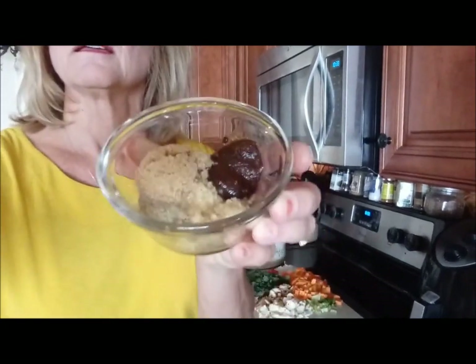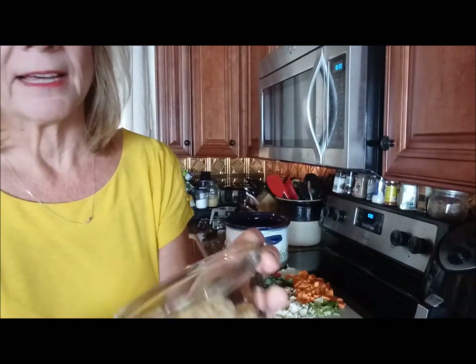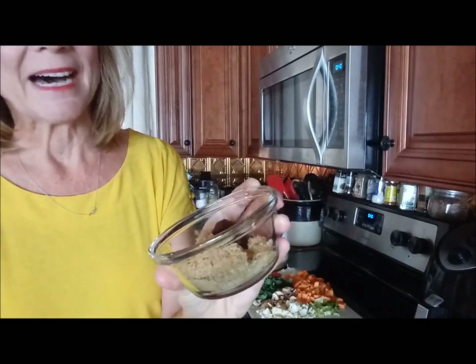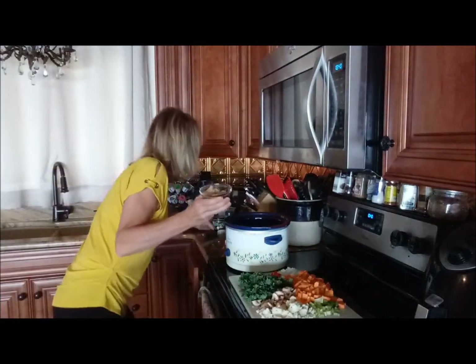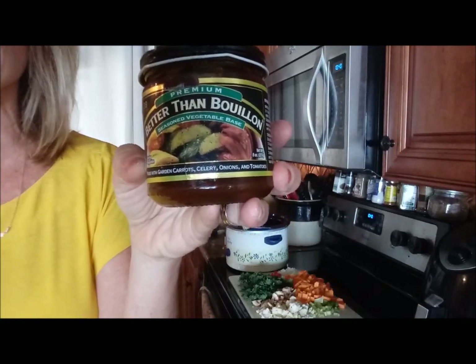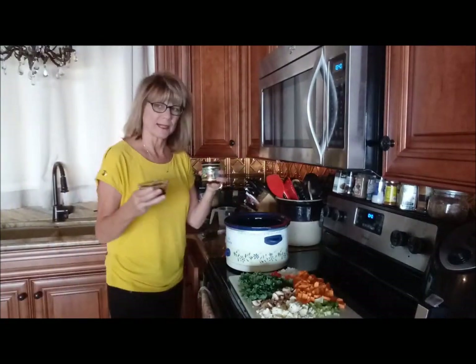My spice mixture — I have one tablespoon of brown sugar, which might sound strange to some people, but it really makes the vegetable soup. One tablespoon of minced garlic, and one tablespoon of the vegetable bouillon. This is the Better Than Bouillon vegetable base. It's really good. A little high in sodium, so if you're watching your salt intake, you might want to use less of that.